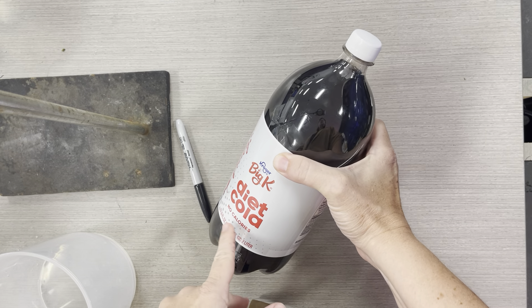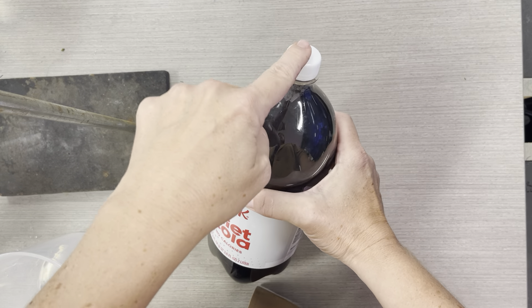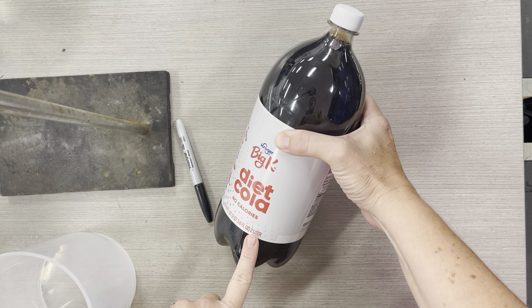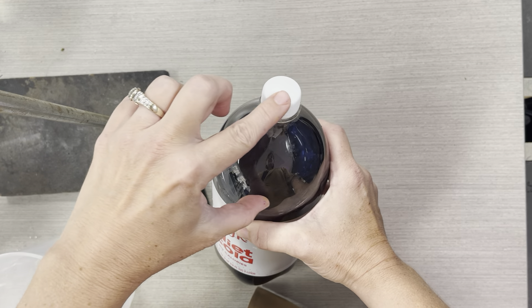Here is a bottle rocket full of soda. I want to know what is the total volume if I were to fill this up to the tippy top with gas. We know that it's a two liter soda bottle, which means it's 2000 mLs. But what I need to figure out is what is this airspace — what's the volume of the airspace up at the top?